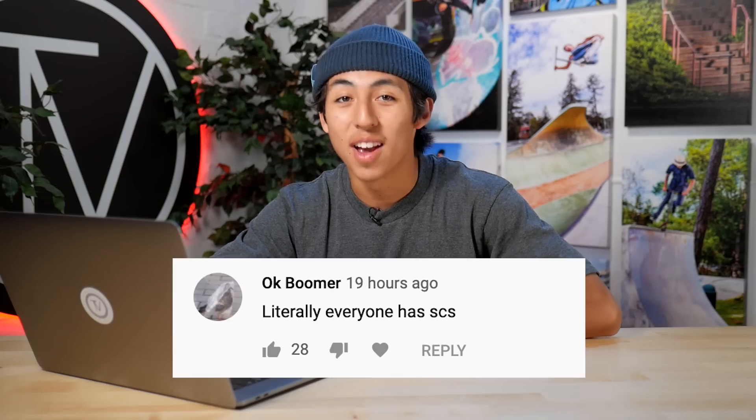That wraps up all the apparel, and before we get into the Meta wheels, we're gonna be reading some comments made by you guys. We're gonna hop on the Vault staff scooter check and look through some comments. Found one by Ok Boomer. He says, 'Literally everyone has SES.' And you know what, bud? It's true. Everyone here rides street, we're all bigger people, and we need SES just to have some extra strength.